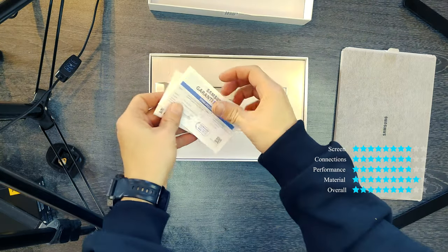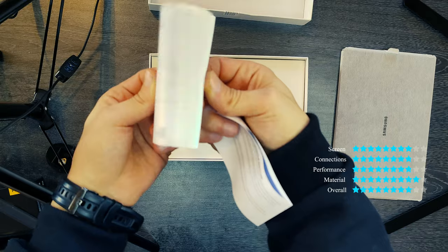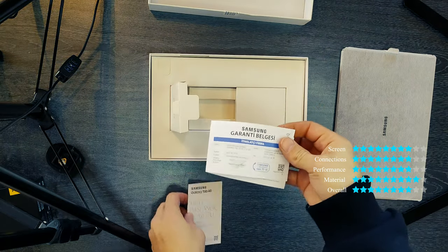Design and build: 6.9mm thin, 508g, available in 3 colors.